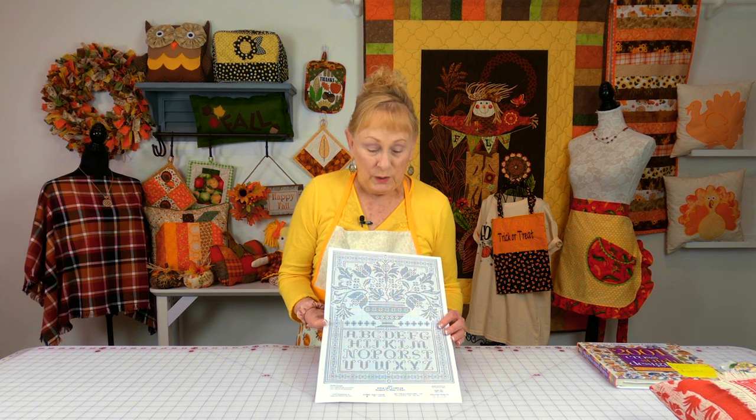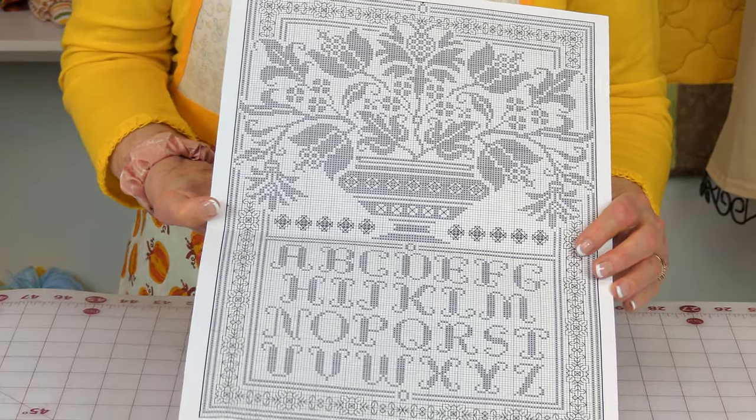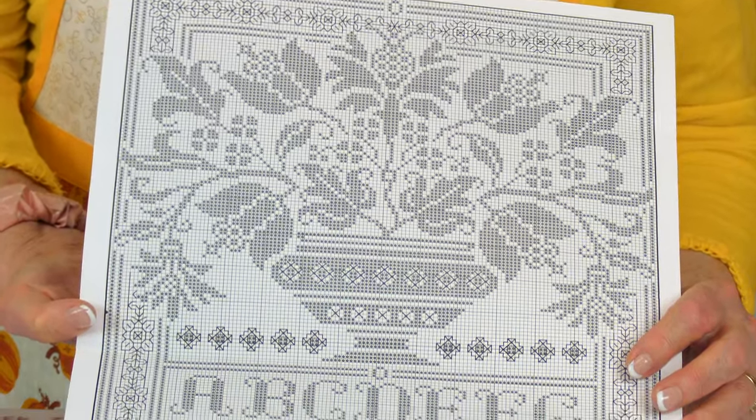When you are buying a pattern and you're a beginner, you want to make sure it's not so overwhelming like this. This is more for someone who's done a lot of cross stitch, so for those of you who are more advanced you may want to try this.